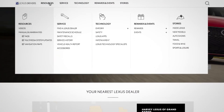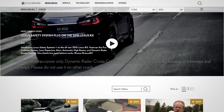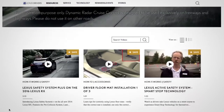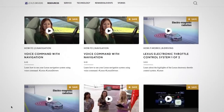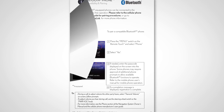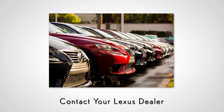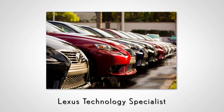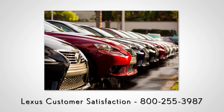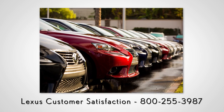For more information, go to lexusdrivers.com and select videos under the resource tab. Then search for a topic, or check out the other helpful Lexus how-to videos. If your vehicle is equipped with navigation, reference your technology quick guide that came with your vehicle. Never hesitate to contact your Lexus dealer to speak with a Lexus technology specialist, or contact Lexus customer satisfaction at 800-255-3987.